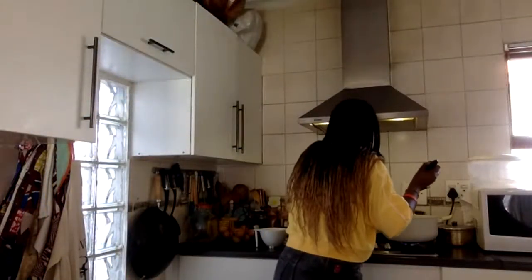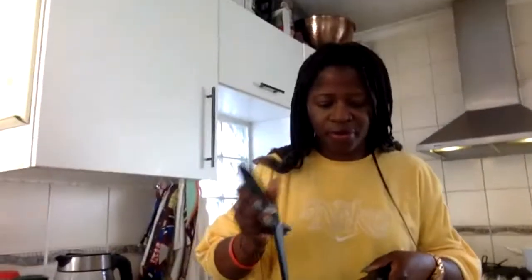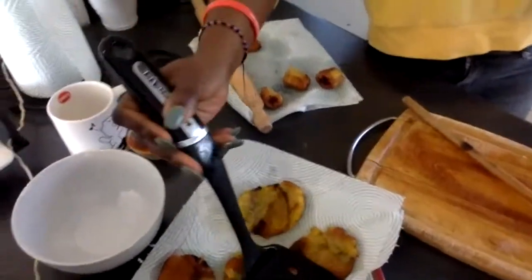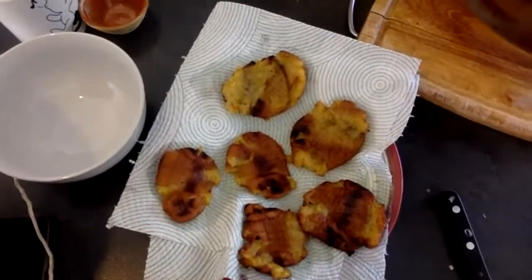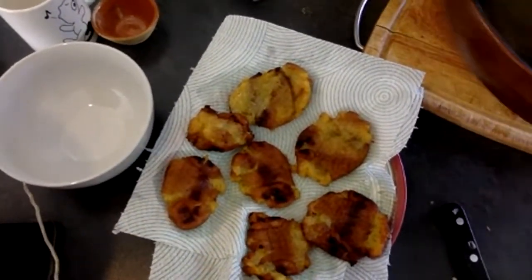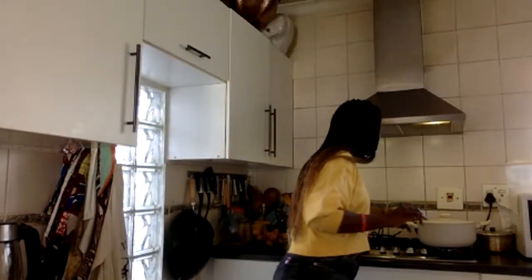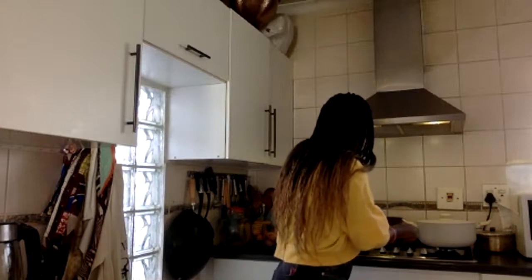The second batch of patacones are done. They look like fat little chips — like maybe my two-year-old made those. But we're not looking for perfection here, guys — it is yum, I can guarantee that. I'll share pictures on my Instagram of the final plate. I'm just going to put this on the side.